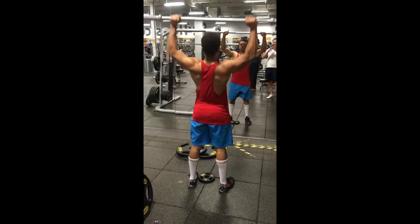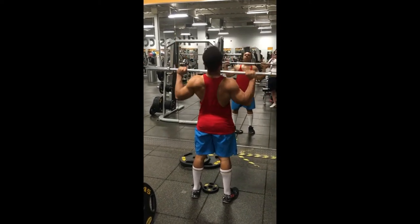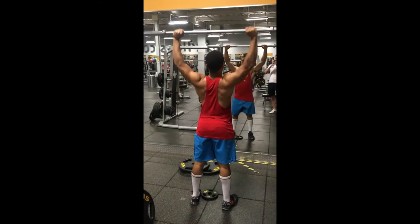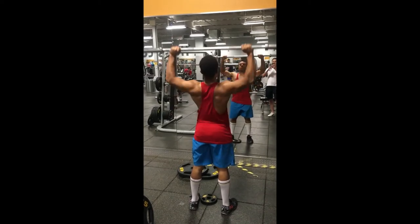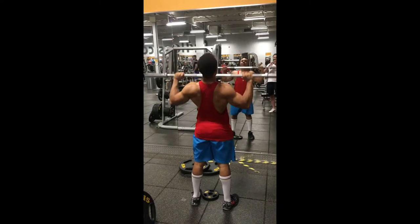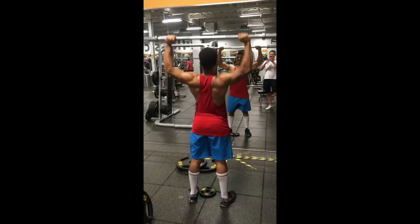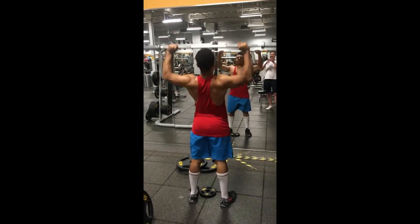Next I'm doing military presses — there are a lot of different names for this exercise, but I call it the military press. It's a full body exercise but it really develops shoulders well. My twist is doing it for 50 reps, then 40, 30, 20, and 10. You do 50 reps with a 50-second rest, then 40 reps with a 40-second rest, and so on. I do this at the end of all my shoulder exercises.